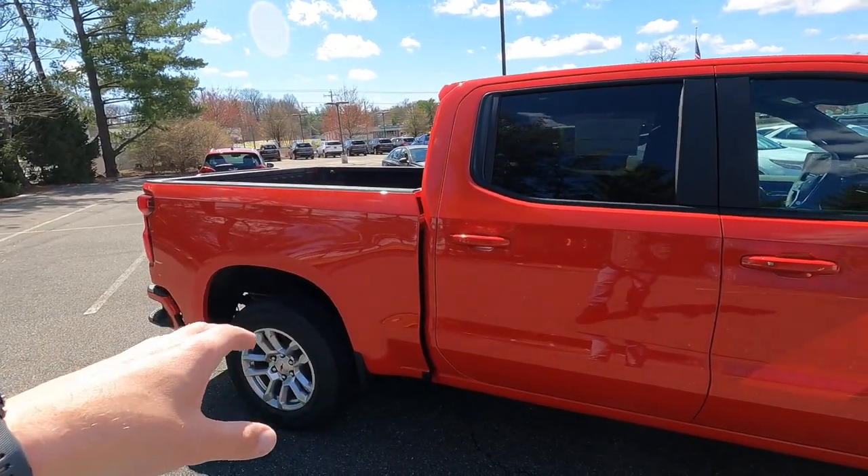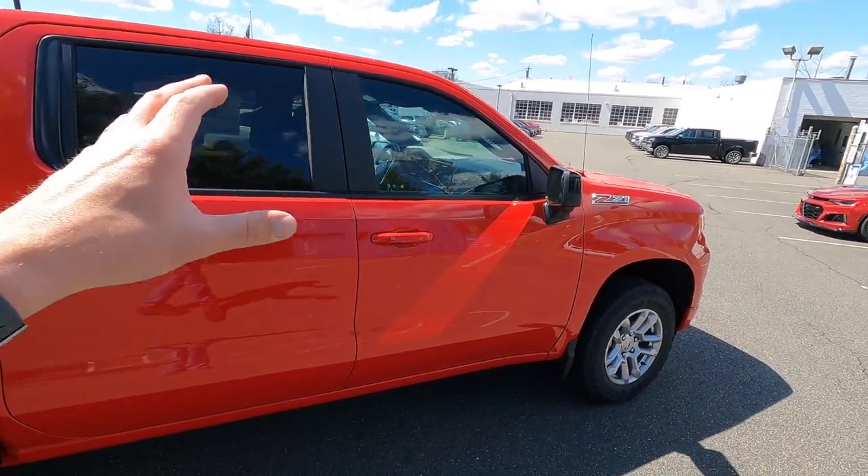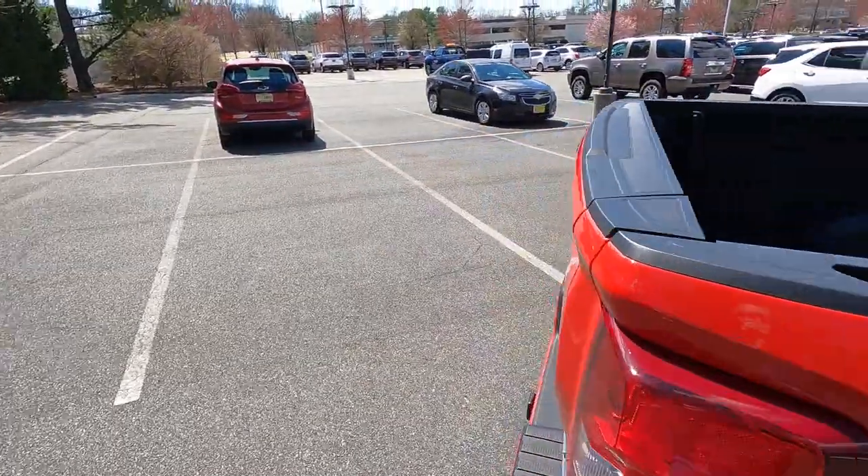This truck has black mirror caps, which is standard on the RST. Everything is either body color or black — very little chrome other than the emblems, the Z71 emblem in front and back, and the chrome exhaust tips since it has integrated dual exhaust. The RST, Silverado, and bow tie surrounds are basically it. I think it's very tastefully done. This is a crew cab short box, which is the most popular configuration.